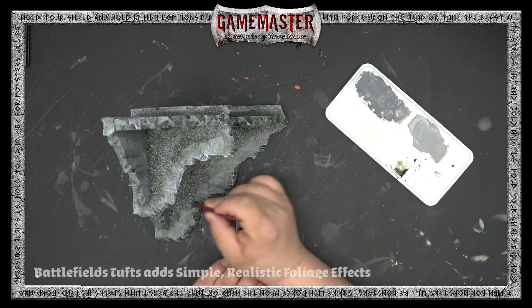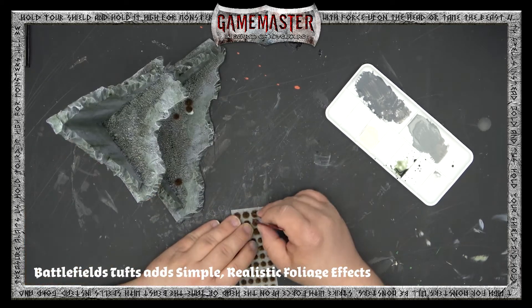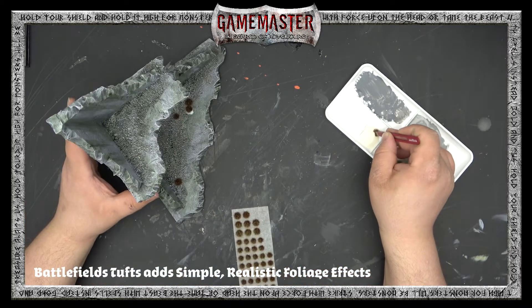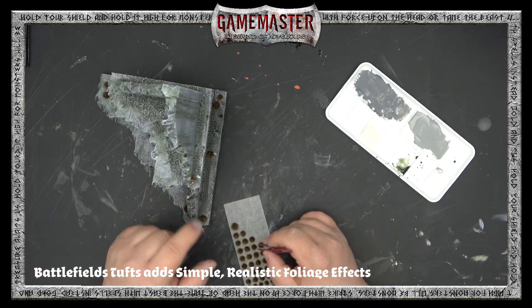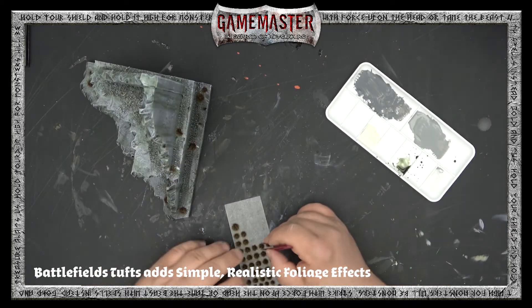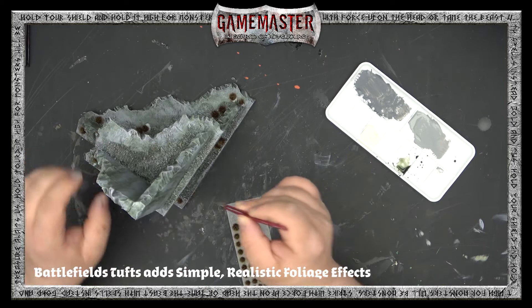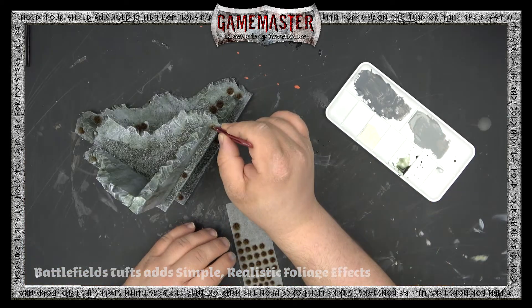A really simple way to finish off your terrain piece and add another layer of texture and realism is to grab some tufts — any color tufts will do from the Battlefields Tufts range — and just apply them. We like to apply them into the corners and then in a random fashion across the platform of the base, to give it a nice realistic effect as if some grass and growth is growing from the rubble.